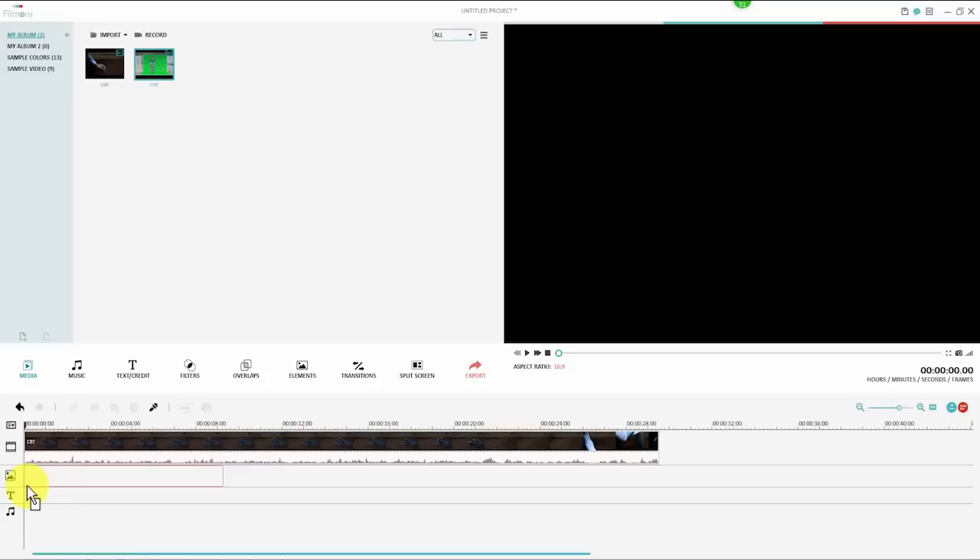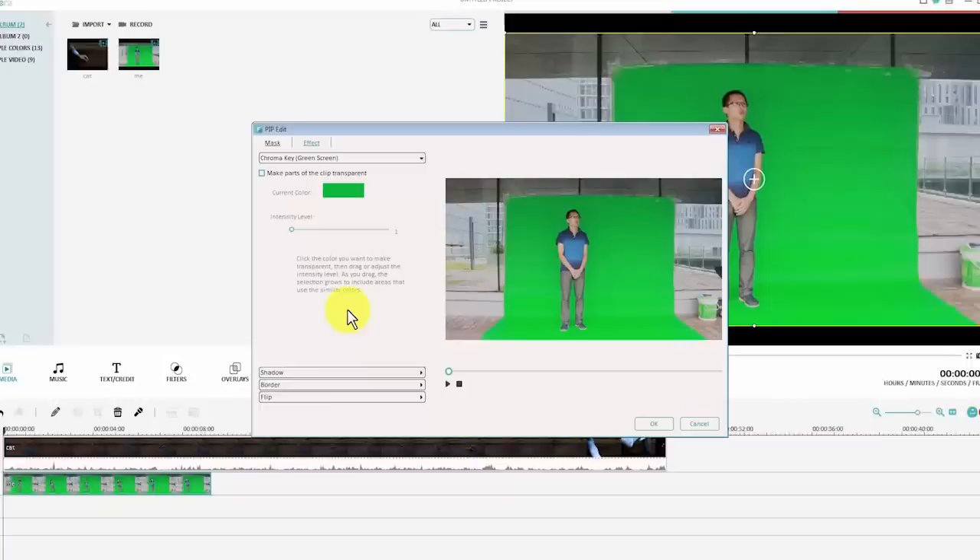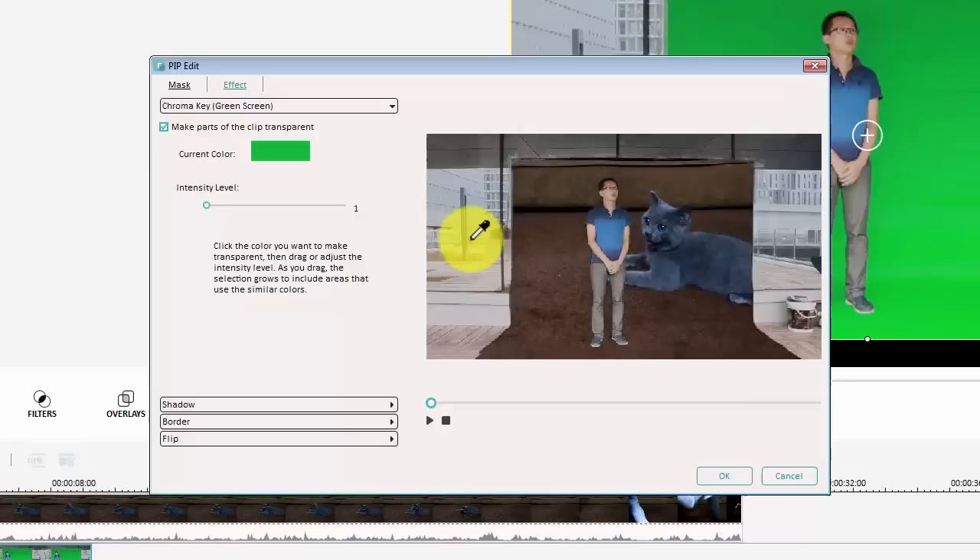Right click on it and choose Green Screen from the drop-down menu to bring up the green screen editing window. Check 'Make parts of this video transparent.' The green color in your video clip is now made transparent and the video is successfully superimposed onto the background video. Drag the slider bar to adjust the intensity level to get the best results. As we can see from the preview window, areas which haven't been covered with the green sheet won't be removed and will still show upon our background video.